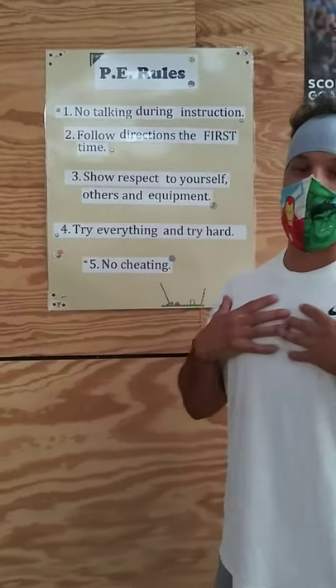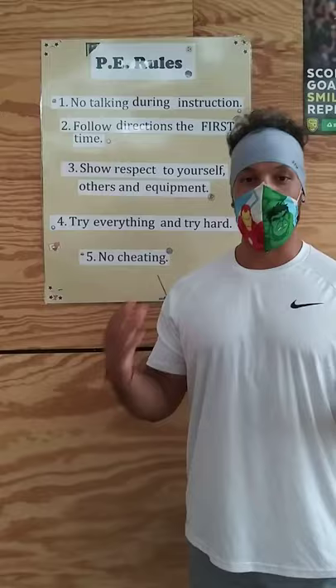Hey everybody, I'm Coach Pena. Welcome to PE. This is going to be one of our many videos that we're going to make for this upcoming year since we're doing virtual learning.